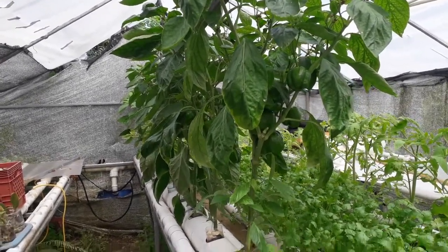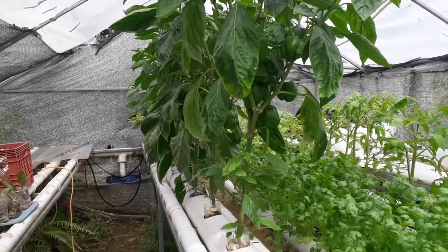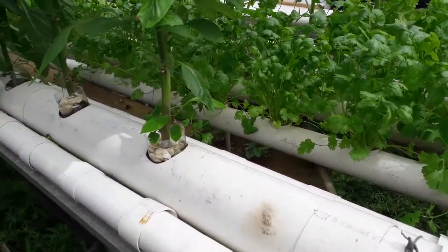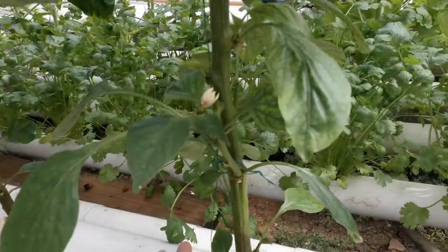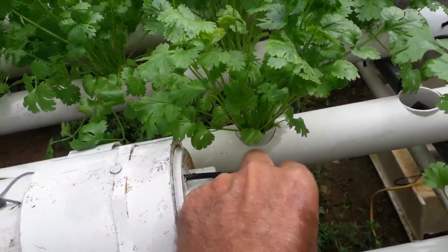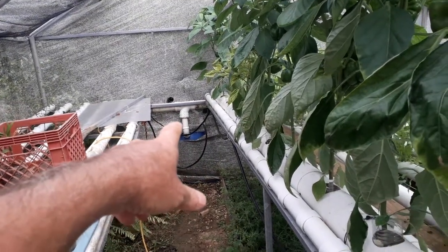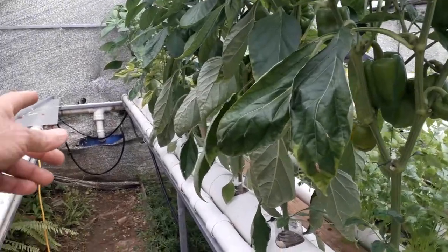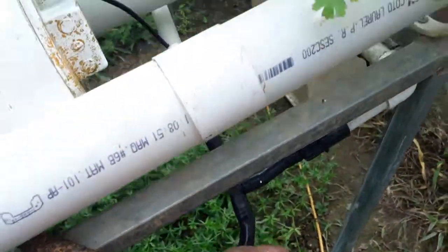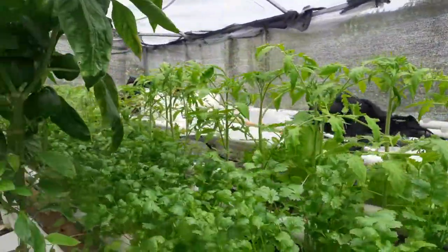This is a YouTube video about hydroponic pepper plants. The pepper I got from the supermarket and it's an experiment. I'm using a four-inch PVC here and I made some holes in it to put the rocks. The water goes through here, into my water pump, and I'm using a 55-gallon water bucket. The water with nutrients comes from there, goes through this hose, and is divided — this side is cilantro and those are tomatoes.